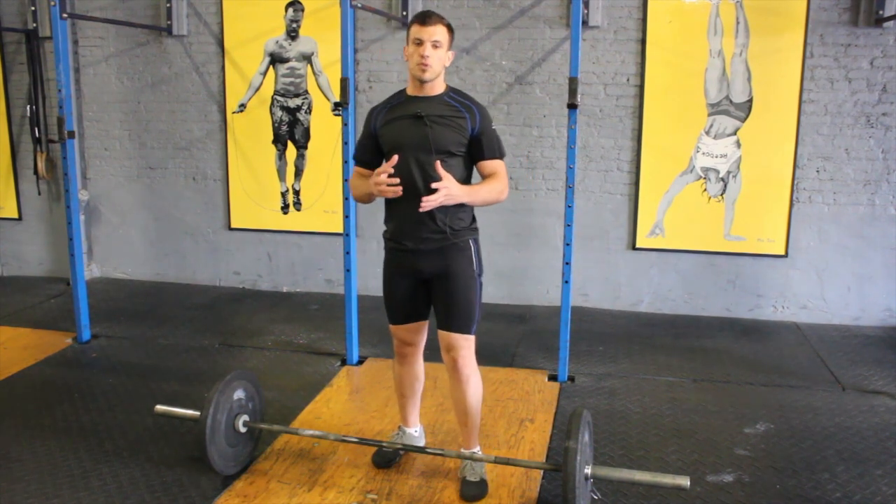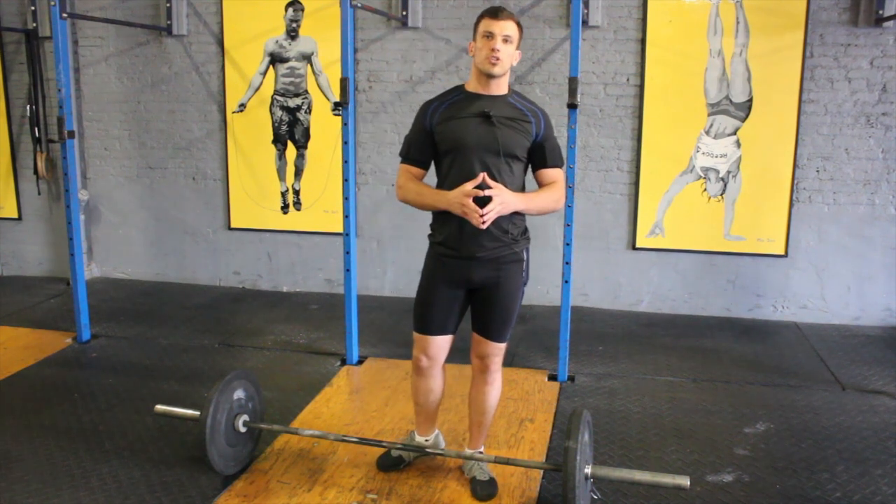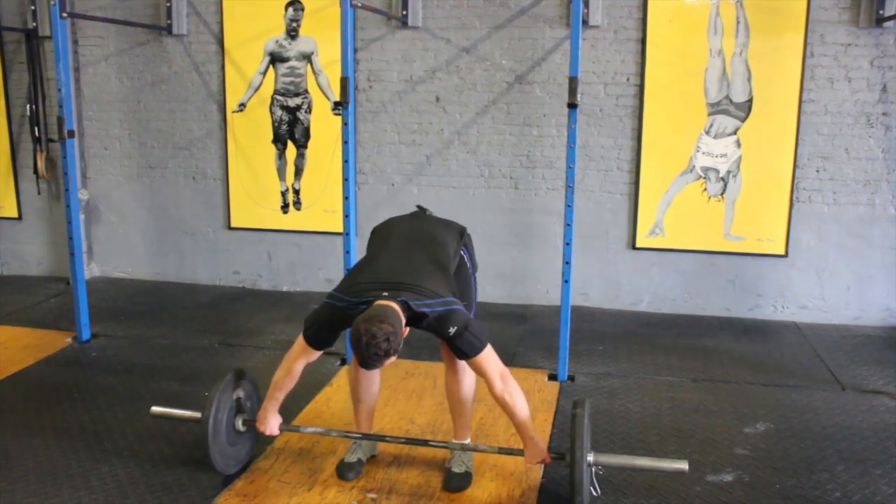It's probably one of the fastest movements a human being can perform with an external object. I'm going to demo one, coming off the ground.